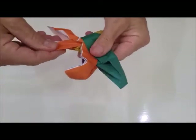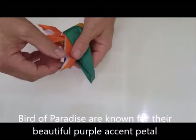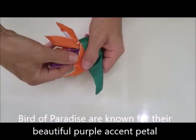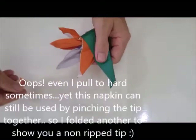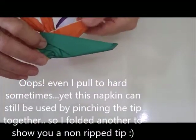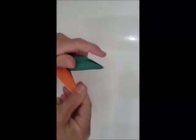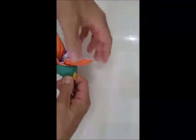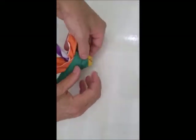You pinch that, and you separate the petals one by one. And there you have a bird of paradise. You set that up so it looks like this on the table.